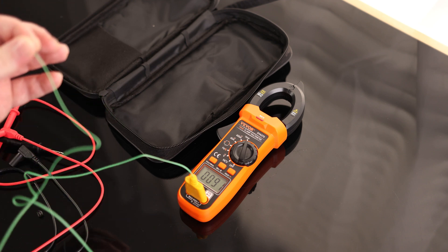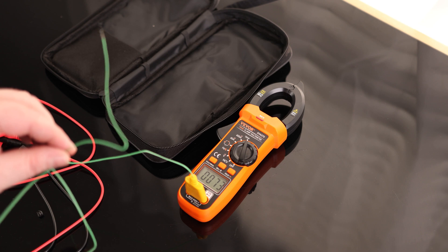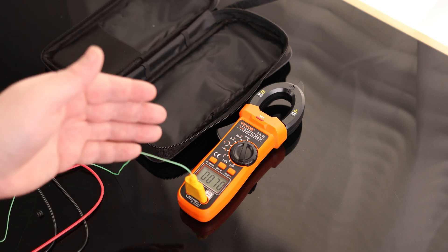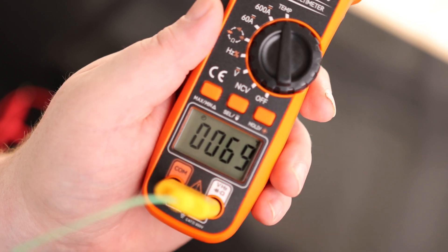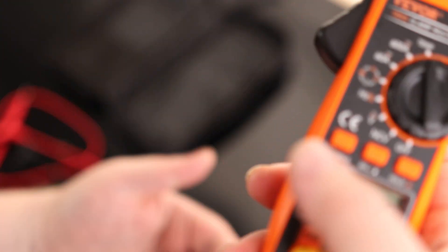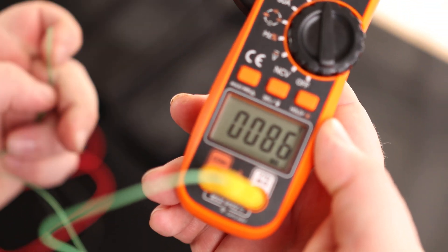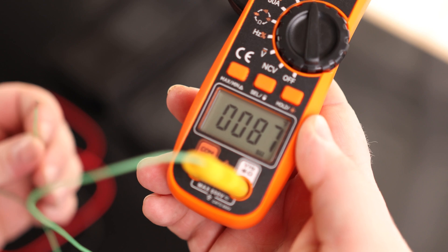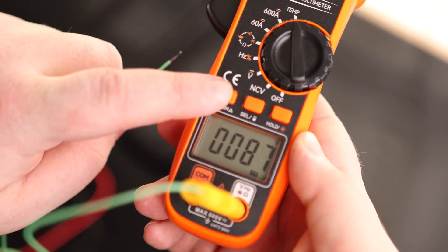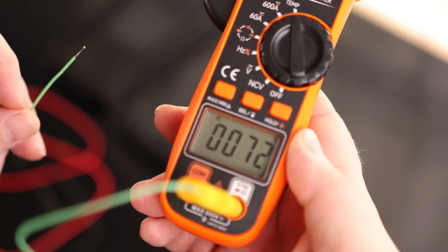That can come in handy if you need to monitor a machine — you can slip this inside a cabinet and tell how hot it's actually getting without putting special equipment in there. Right now it's reading 69 degrees. We also have a max/min button, so if I put my finger on it and let go, it's going to hold that maximum temperature even after the temperature drops back down. The lowest was 68, and then we're back to the current reading.